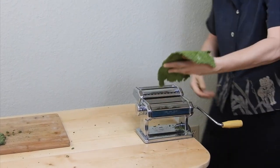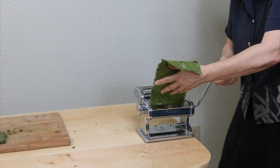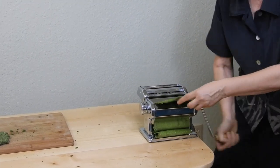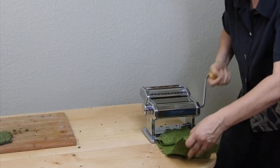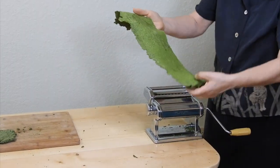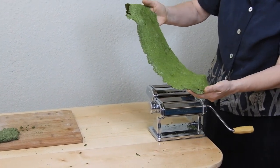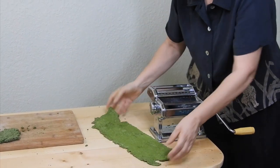Most pasta machines have six to eight thickness settings. You can usually skip some of them, going from the widest to the narrowest in three or four settings. So you could roll the dough through on setting one, setting three, setting five, and finally setting seven.